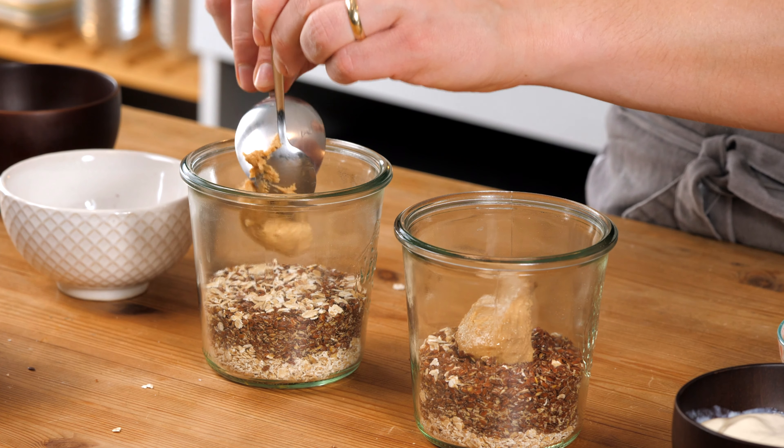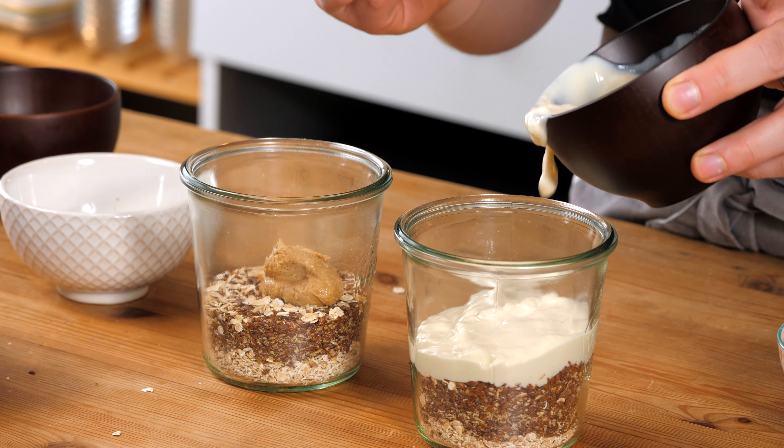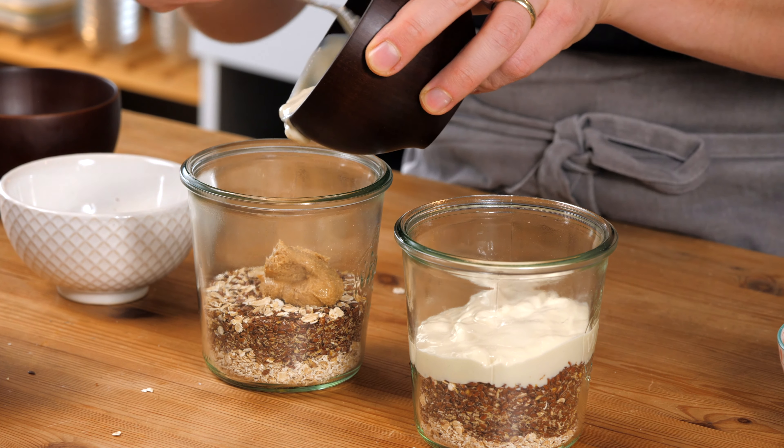Now add it in there. You can also add some plant-based yogurt — you don't have to, but I like it. This is unsweetened soy yogurt. You can go for any type of unsweetened plant-based yogurt you want.